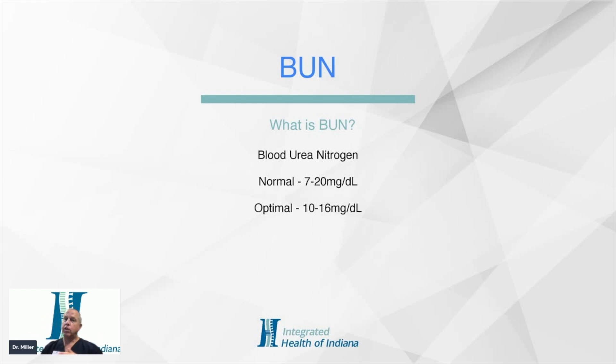If you want to know more about this, follow the link below. We have a more in-depth look at BUN, clinical manifestations, what to look for if it's low, and what to look for if it's high.